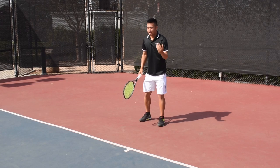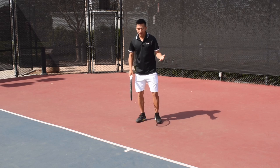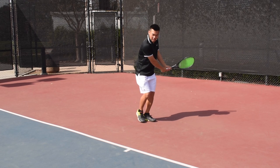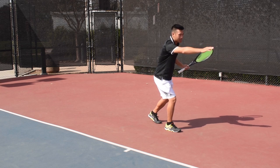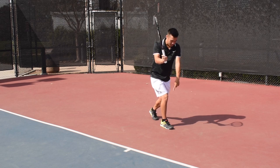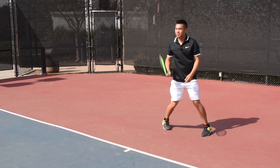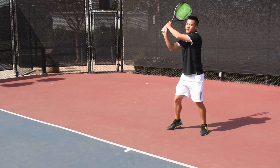Nothing is more indicative of that than when you hit a closed stance out wide, usually on the backhand side, where you're forced to step across your body like this. Now my front toe is facing that side fence. In that case, I need to hit and then pivot this toe. And by pivoting, it's unlocking that hip, allowing my rotation to finish.